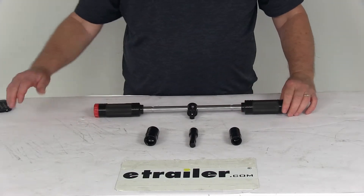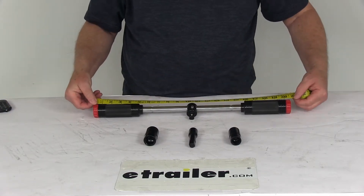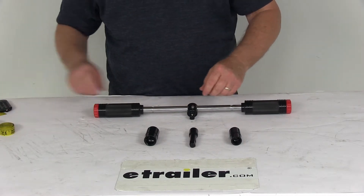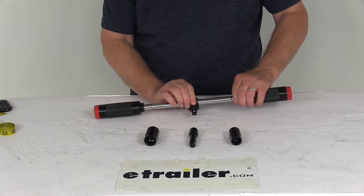A few specs: the overall length of the whole wrench end-to-end is right at 20½ inches. The T-bar moves 4 inches from center in either direction.